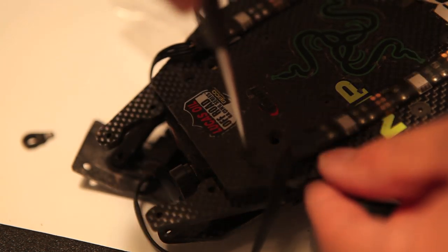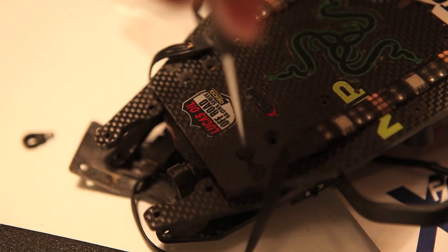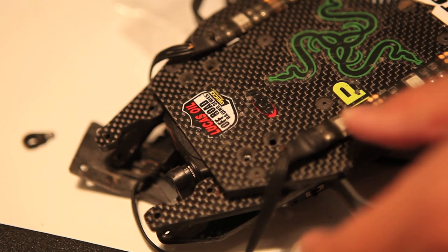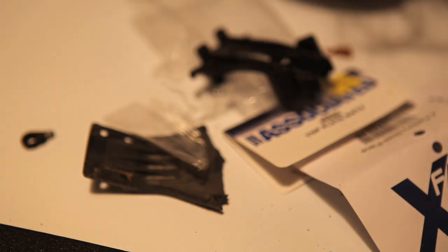Peter Chang from Macho Cave TV, and welcome to part 37 of our SCX-60 CF build. As you know, I've been hit at the front and my RC car is actually busted up, so now I'm repairing it.